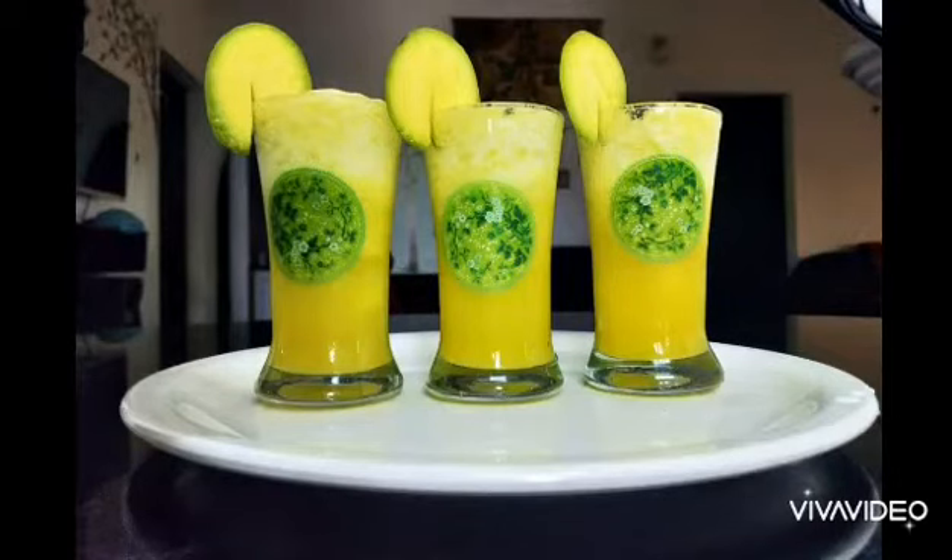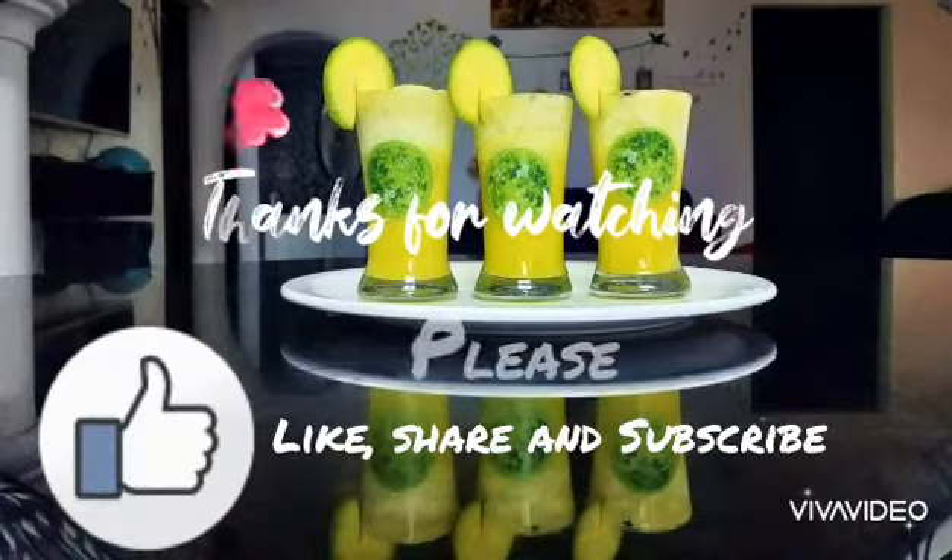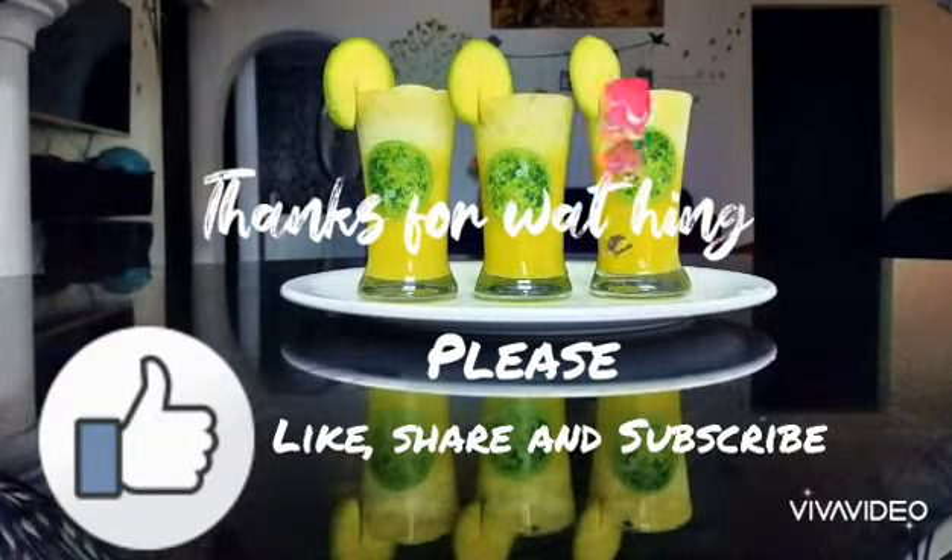I will mix it with a serving glass. Please like and subscribe to this channel.